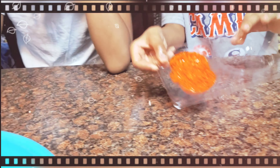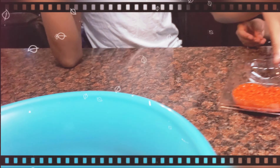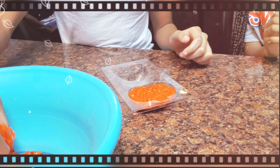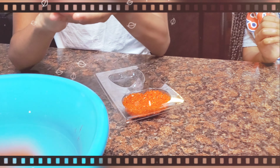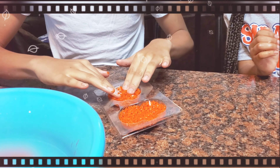So Shia did the pumpkin — oh, that looks nice! And Jaden is doing, I guess, another pumpkin. Give it to Jaden. And Jaden is going to fill the mold for the other pumpkin.